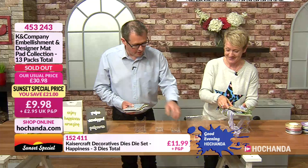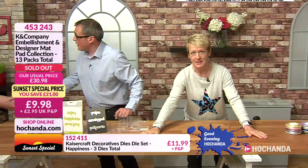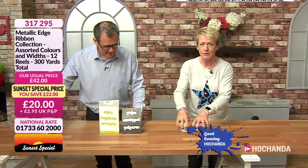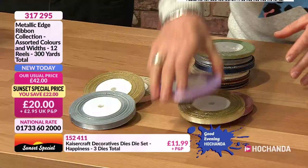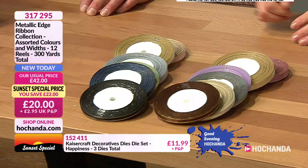We'll put the washi tape in the gap where the sellout was. Now we've got ribbon for you — lots of different really nice colours: some satin, some beautifully trimmed, some with gold trim. Twenty-five yards on each reel giving you 300 yards in total.